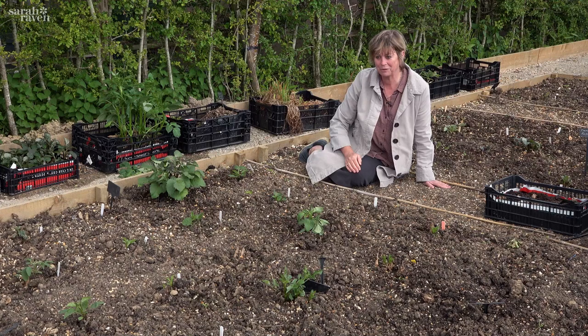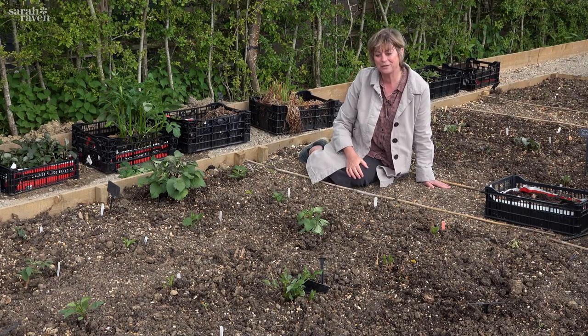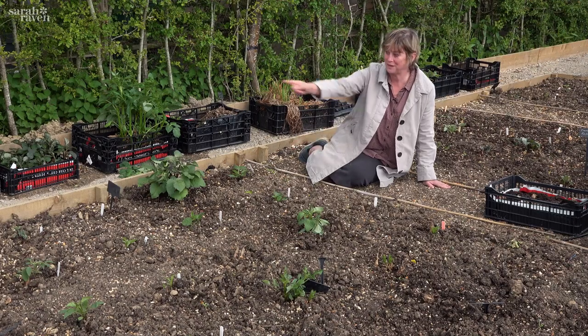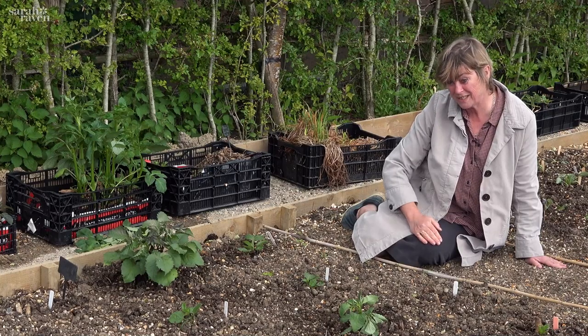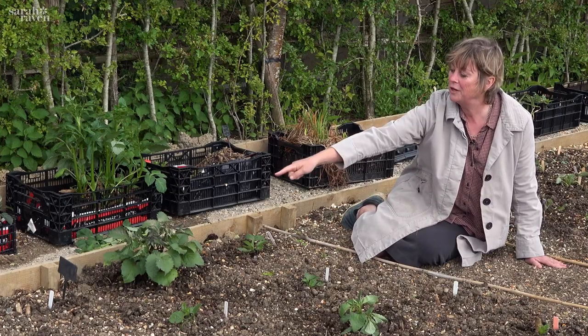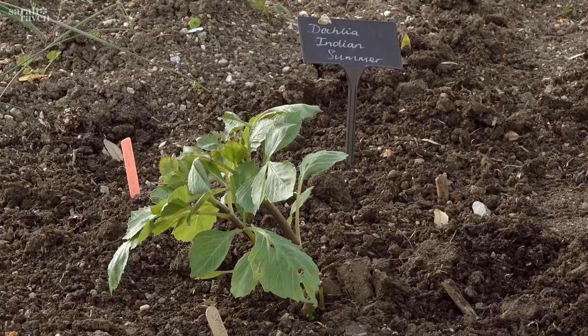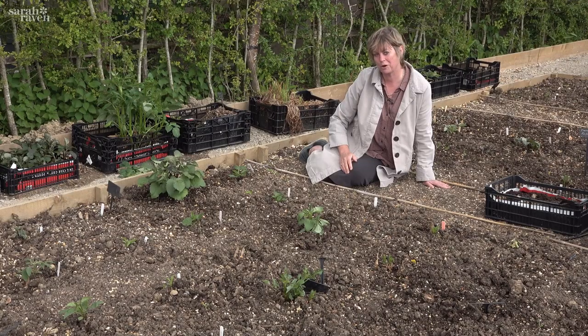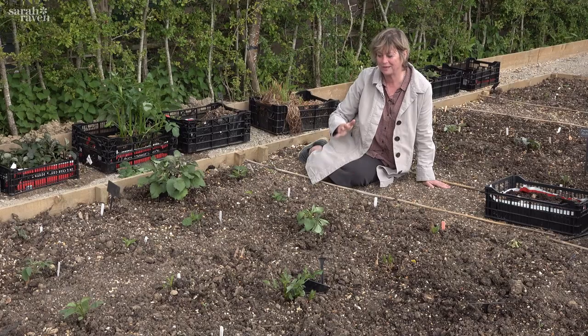Then what happened, having placed 200 plants which took a whole day, is there was a frost forecast - so that wasn't ideal. We had to get the fleece out, which you can see over there - last night the whole lot got fleeced. It was quite windy so we had to weigh everything down, and you can see even with the fleece a few of them have got slightly scorched, but they won't bat an eyelid. They'll just grow away completely fine, so we'll definitely come back here in midsummer.